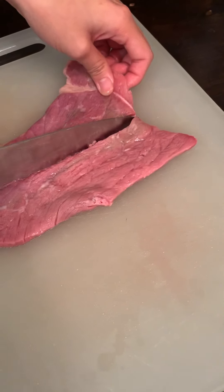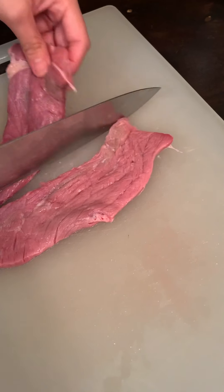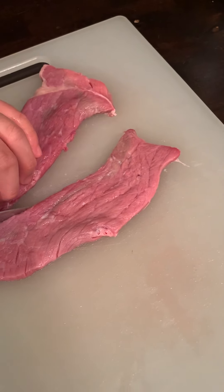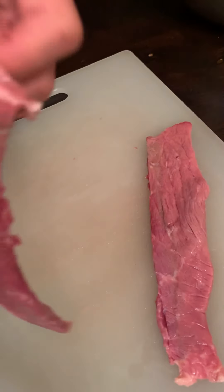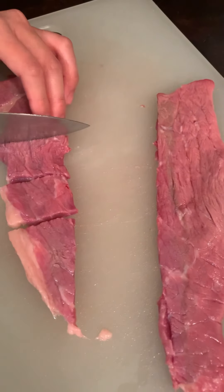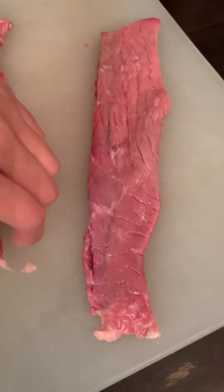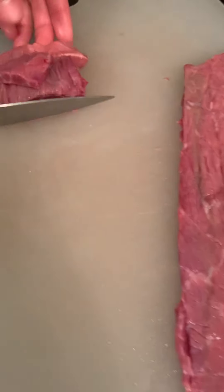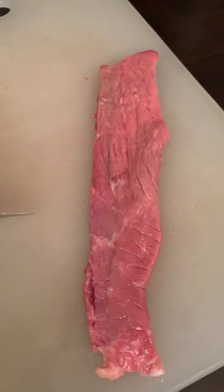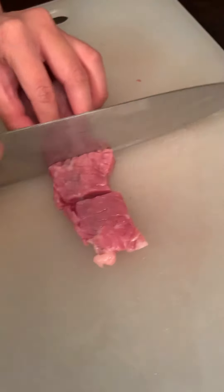Remember guys, making beef noodle soup is a very easy kind of recipe. Everyone can simply put all the ingredients together. You can boil the stock ahead of time, and this kind of meat is very tender as well. It's very easy, you don't have to cook it for a long time — that's why we chose this.